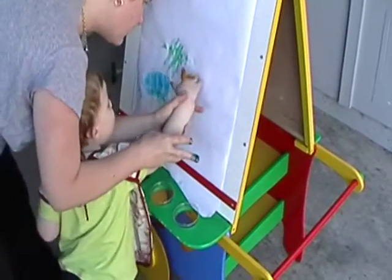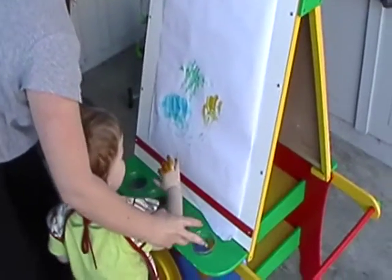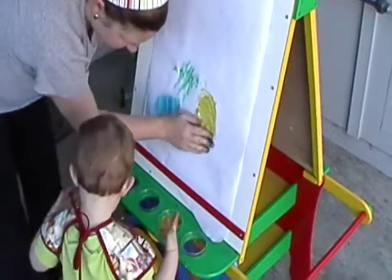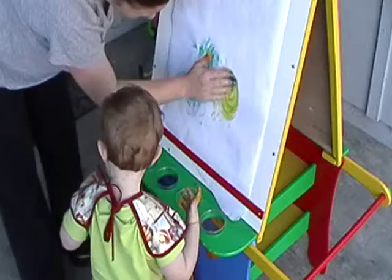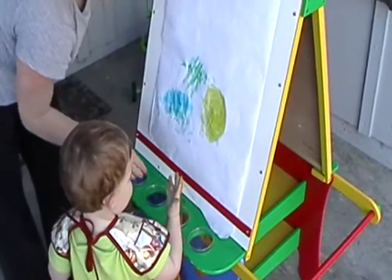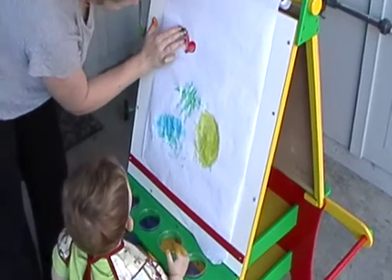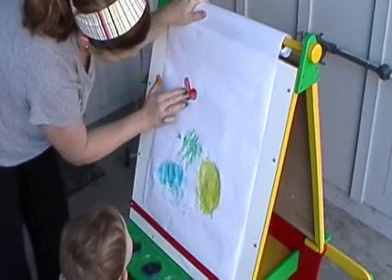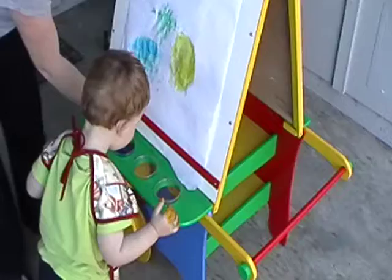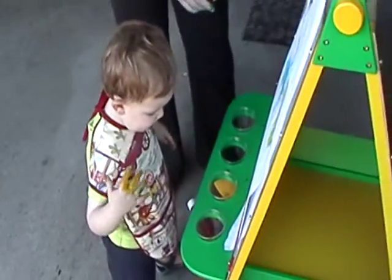Now put it on there. Wee, that's cool. Wow. More. Look. New color. Look. Big sun. Make a flower. Let's make a flower. Peter, what do you think?